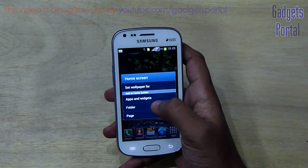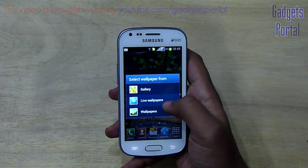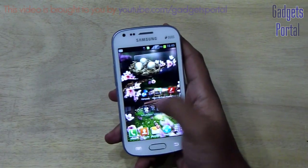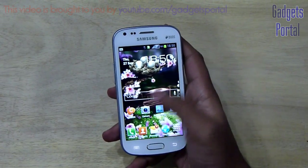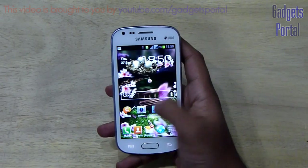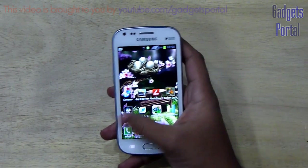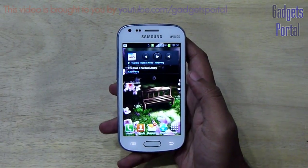Now let me show you another nice live wallpaper called Season Zen. The speciality of this wallpaper is that when you scroll on the home screen, the live wallpaper moves horizontally. However, in this specific version of TouchWiz — the Nature UX — this kind of live wallpaper does not work. I tried this wallpaper on the Galaxy Y and it did work there.